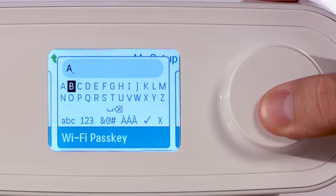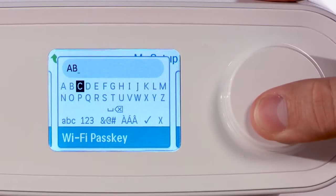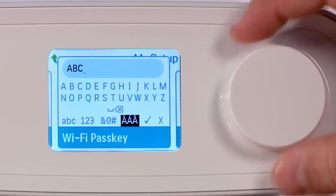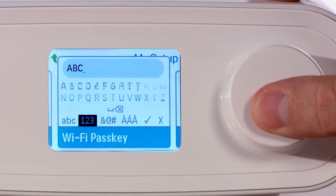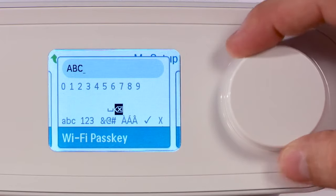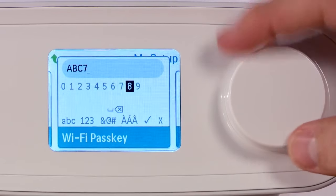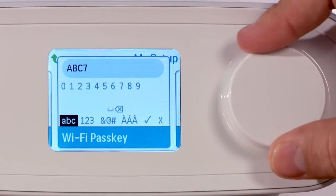Enter your network password one character at a time. Turn the control dial to move to the next character, then press the control dial to select it. Note the selections for upper and lowercase letters as well as numbers and special characters.